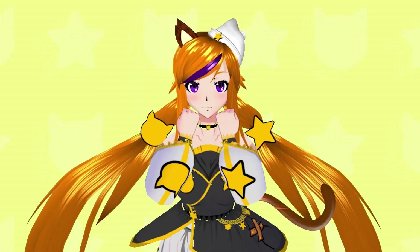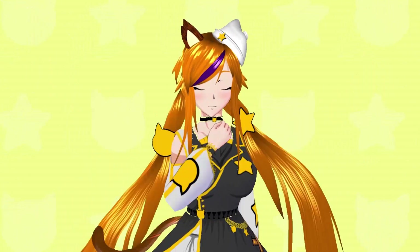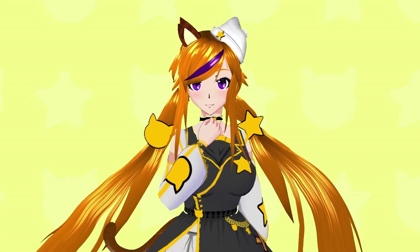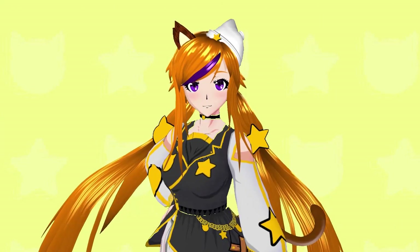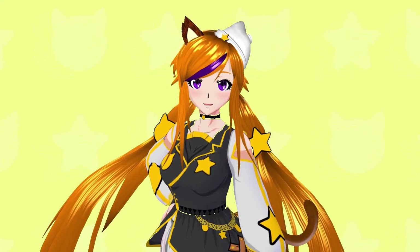Hello everyone, welcome to the Kochi Kochi Katadeer's instant review. I'm Kochi Kochi Katadeer, your host for the show. So in this show, Kochi Kochi will be reviewing various sorts of instant noodles. So without further ado, let's just pounce right into it.